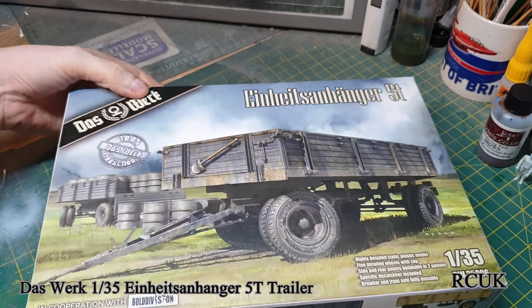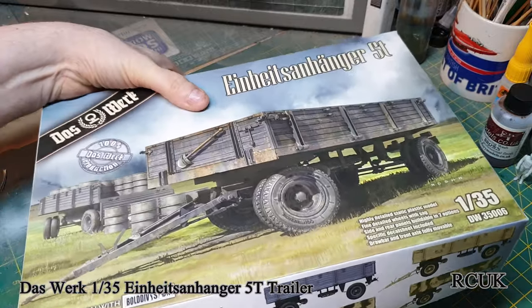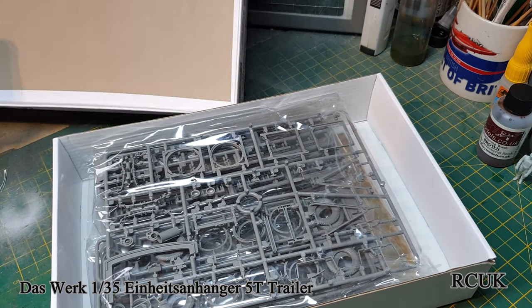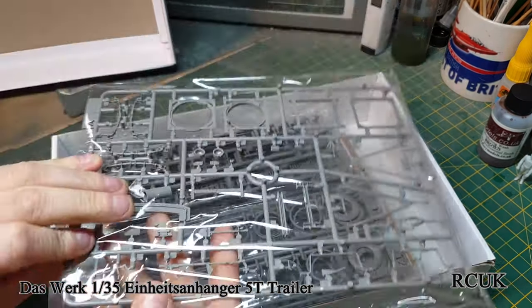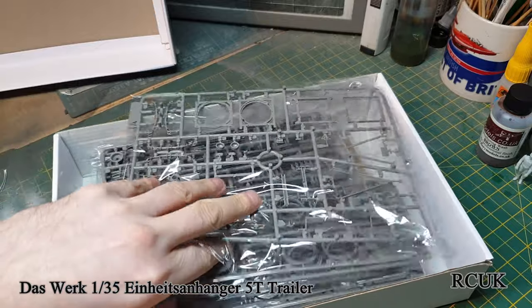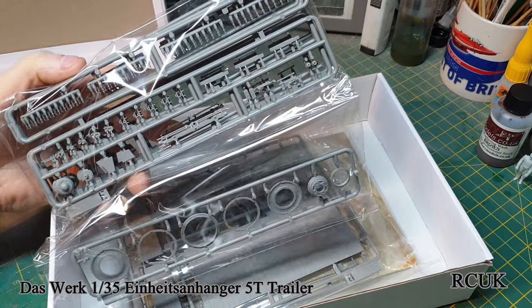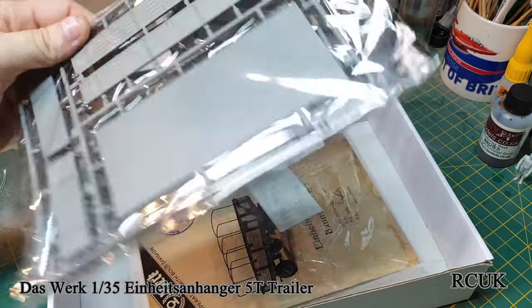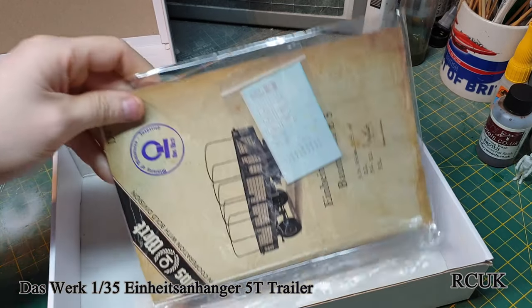Let's take a look at what we get in the box. It's a top-opening box. We have one sprue, two sprues of wheels, chassis parts and more wheels, the actual bed of the trailer itself, the lower chassis section, a worksheet, and decals.